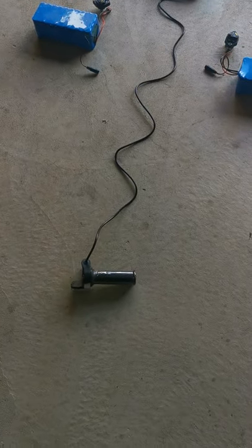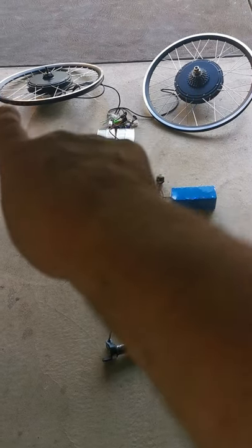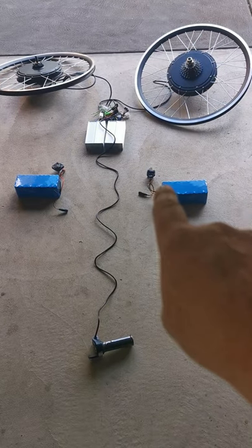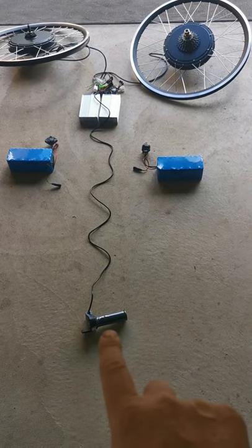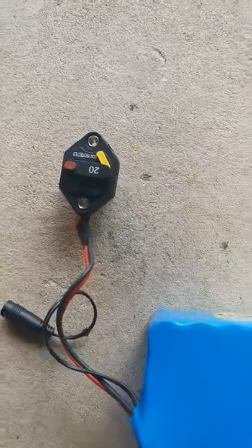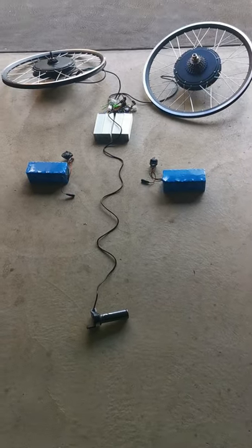Okay, this is my theory, hopefully it works. Looking at this, I've got two rear wheels and a front wheel controller, and each wheel has a controller, a battery, and a fuse between each battery and controller. From the two controllers, they go to the actual throttle. Will this work? That's a 2,000 watt system.